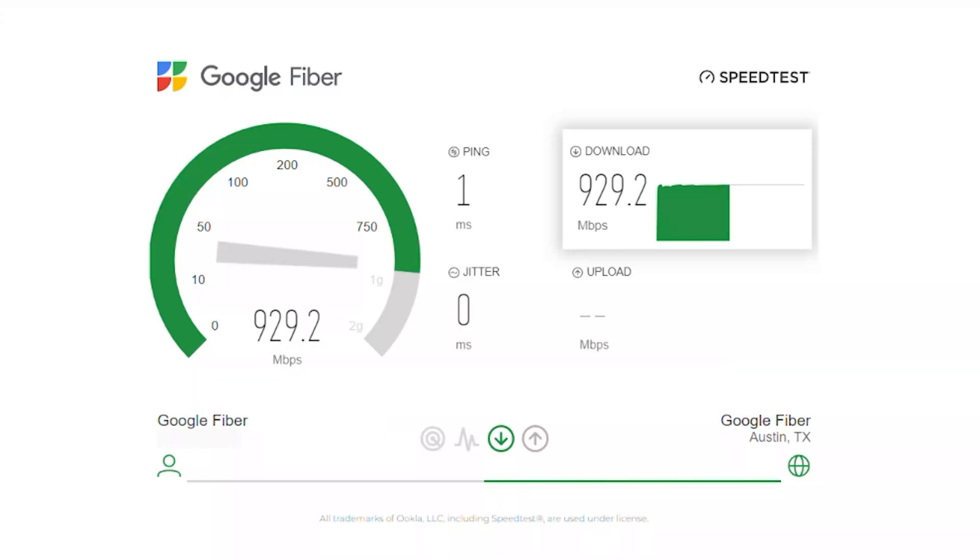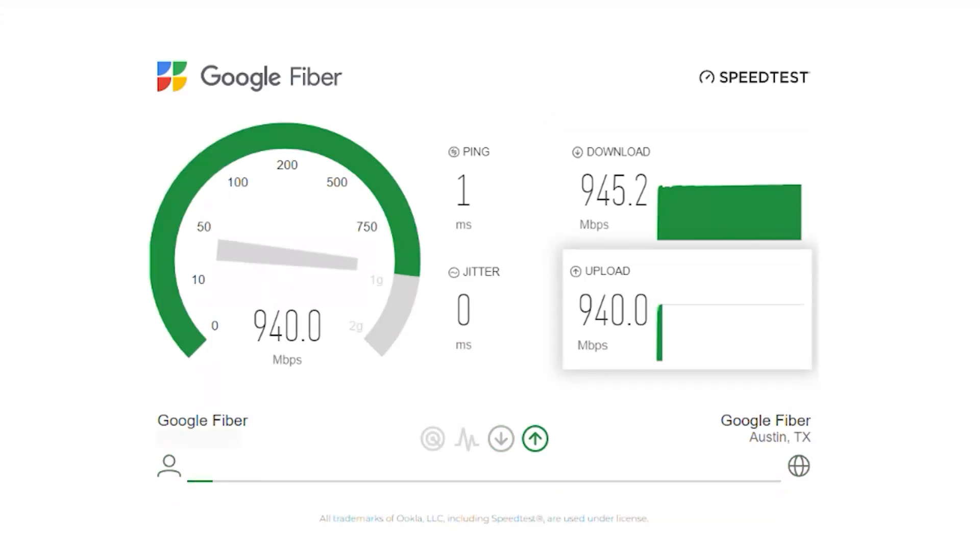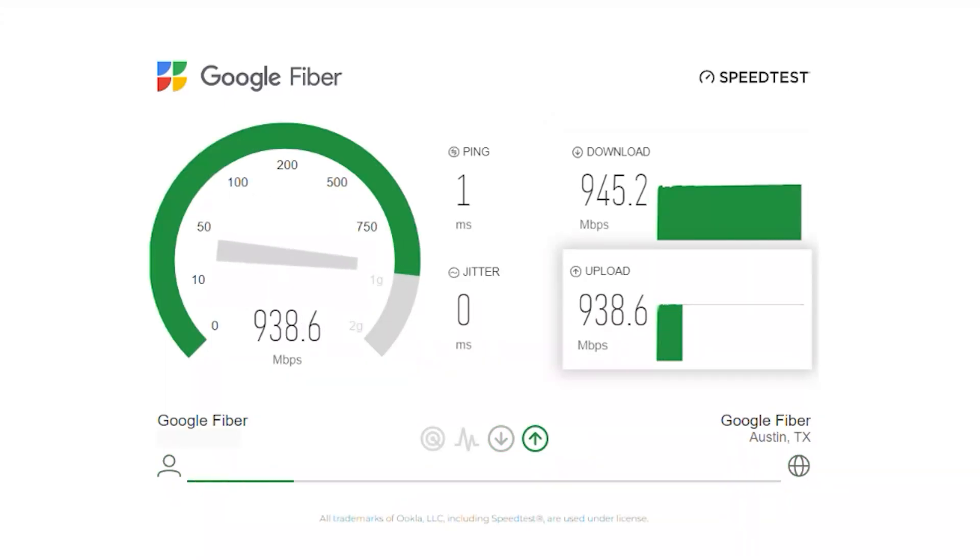While the switch supports faster speeds, the computer itself is just using a standard one gigabit connection. You can see we got 945 megabits per second down. The fastest I've ever seen on a gigabit connection is 950.